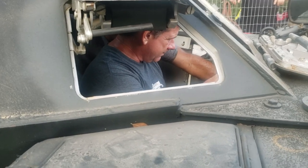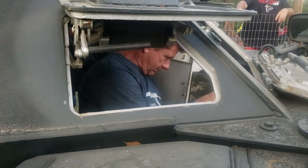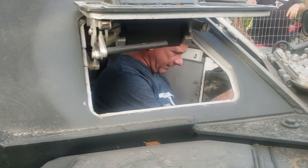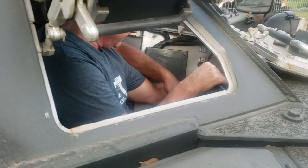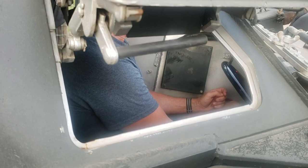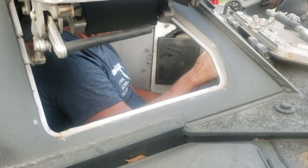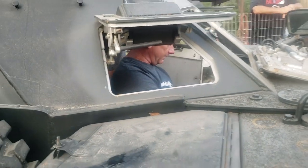This is the starter switch — you pull that down until it engages and give it a little bit of gas. The pedals are a bit awkward: this is gas, this is brakes, right clutch. This is the handbrake, so when you get ready to go you can disengage that.